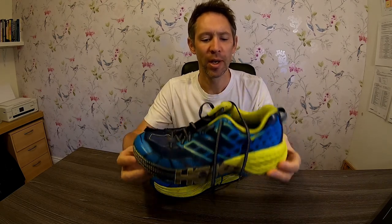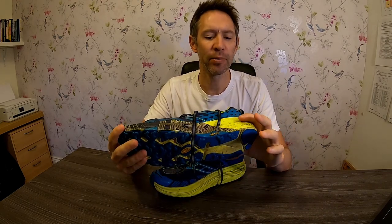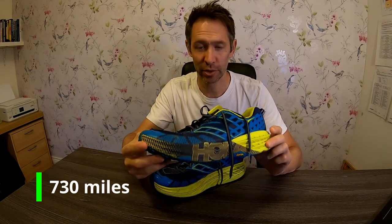I started my trail running career with the Speedgoat 2s and they've been excellent for me. These weigh about 10 ounces with a heel-to-toe drop of 6.1mm, which is quite a lot, but it comes with a lot of cushioning — so although I'm striking on the heel slightly more, the cushioning compensates. To date, I've done about 730 miles in these shoes.